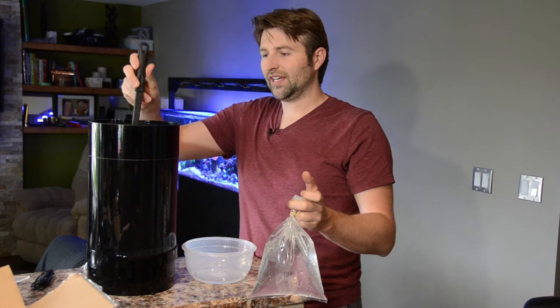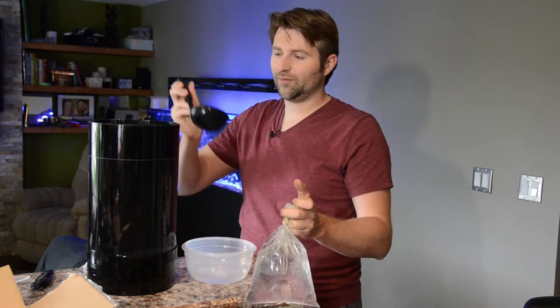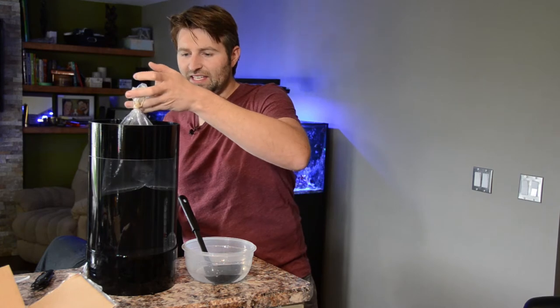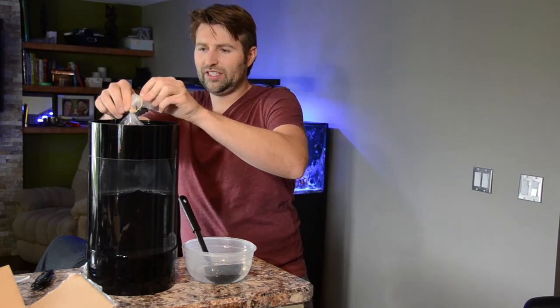Once they're about room temperature, the next step is to acclimate them to the water temperature. To do that, first we take out a bit of water from the aquarium just to make sure it doesn't overflow, and then we float the shipping bag in the tank for about 20 to 30 minutes until it equalizes the temperature.